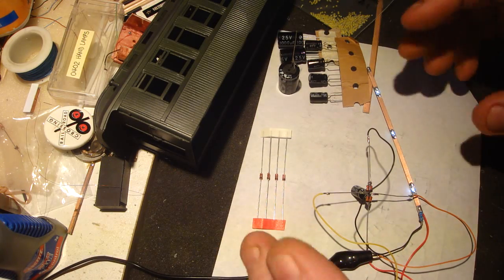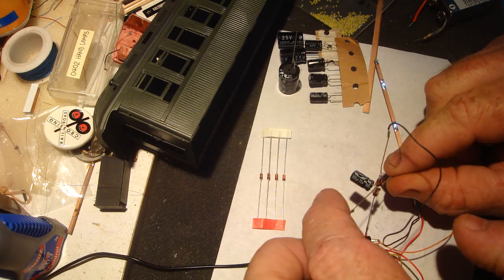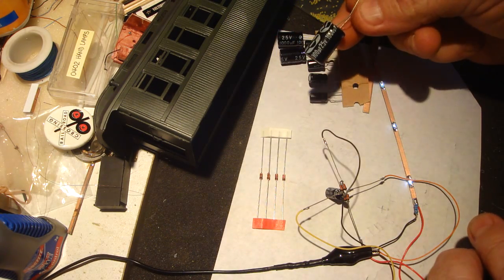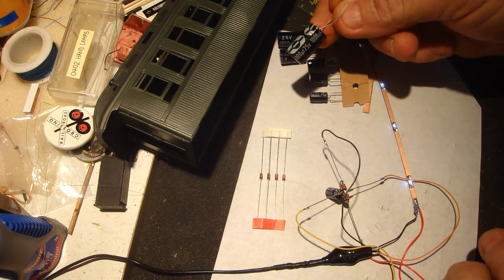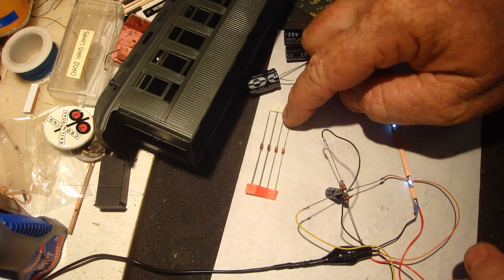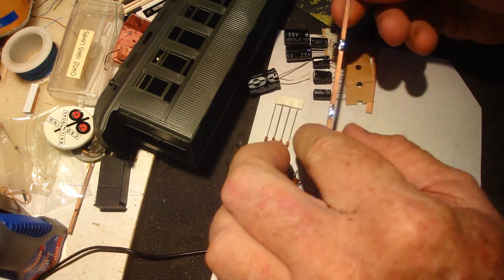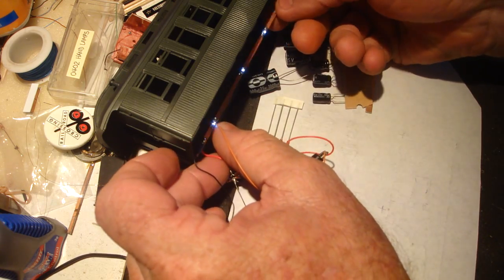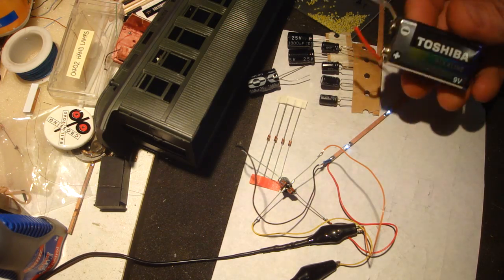If you've got good track you can get away with a tiny capacitor and hide it easily. If you've got bad track, use something like a 1000 microfarad 25-volt capacitor — these are cheap, as are the diodes. And there you go, that's your lighting for inside coaches.